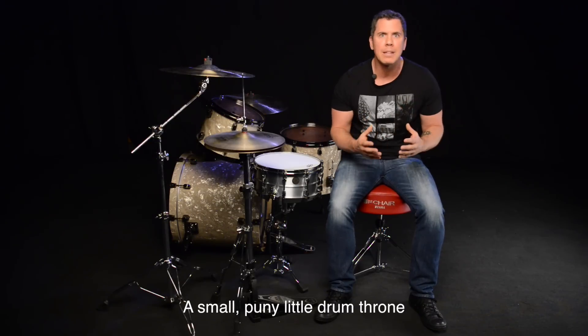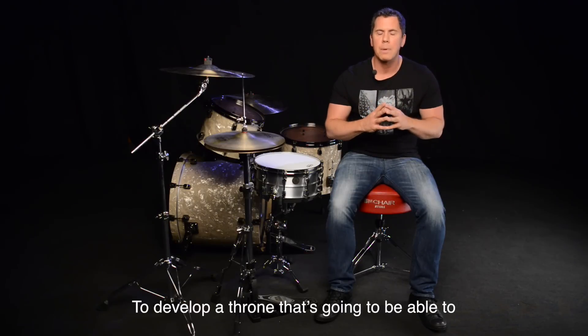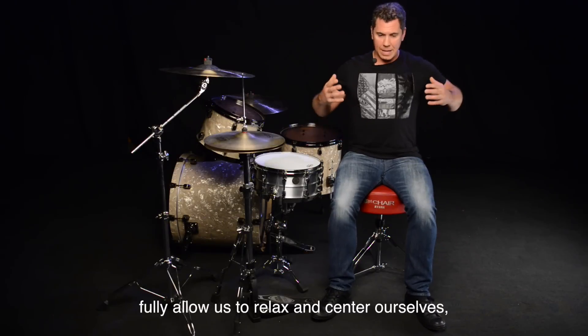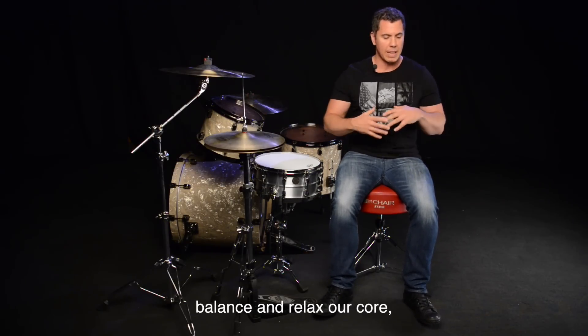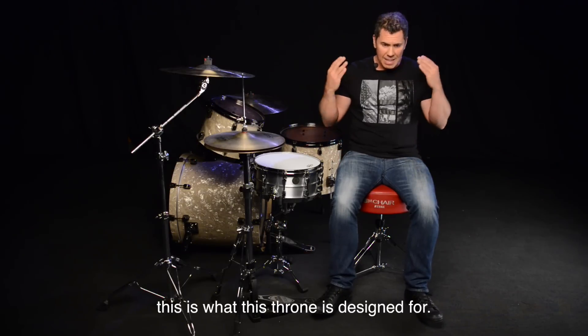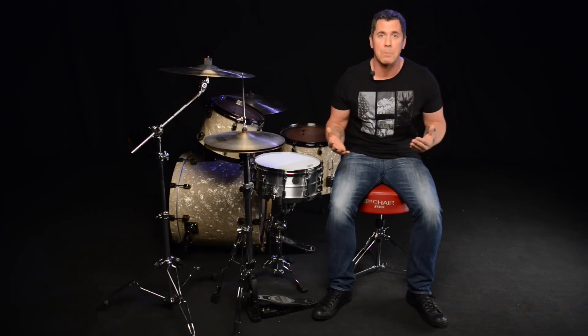A small, puny little drum throne isn't going to be able to handle this. To develop a drum throne that's going to fully allow us to relax and center ourselves, balance and relax our core, our lower back and our hips — this is what this stool is designed for, and I'm so excited that they're finally bringing this out.